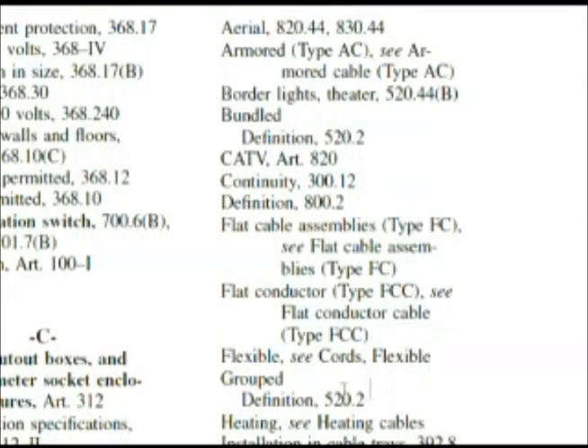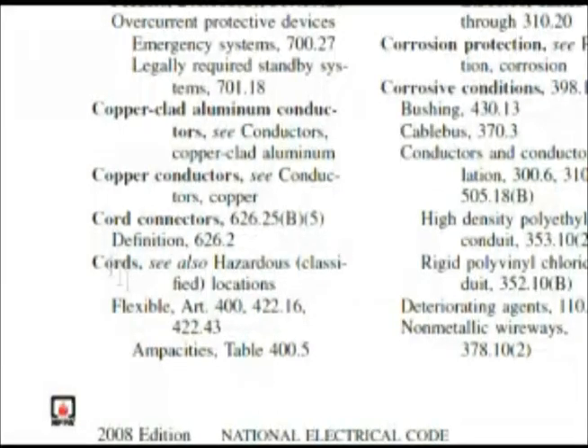Here's something that's going to help us: 'Flexible — see cords, flexible,' because the SJE cable fits into that type of group. So we go over to cords and look at flexible. It falls under Article 400, and there we have an ampacities table — Table 400.5 — which covers the maximum ampacity of each 16-gauge conductor. That looks like a good place to look.